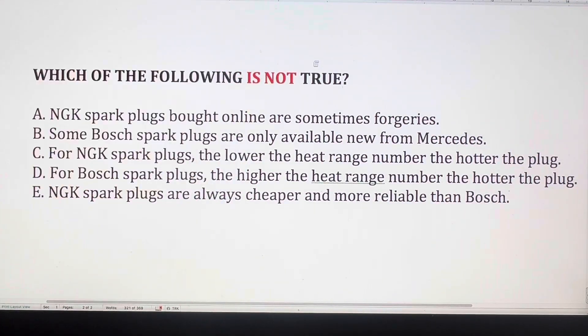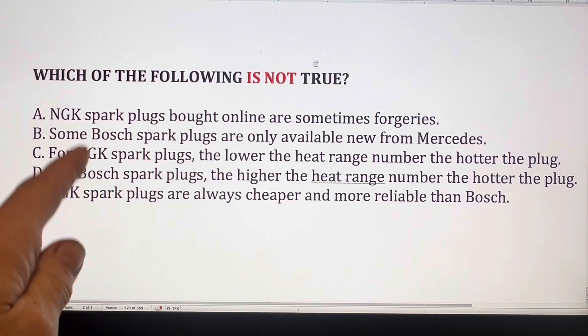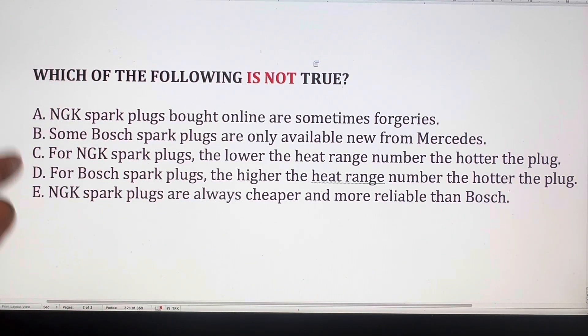Which of the following is not true: NGK spark plugs bought online are sometimes forgeries; some Bosch spark plugs are only available new from Mercedes; for NGK spark plugs the lower the heat range the hotter the plug, for Bosch spark plugs the higher the heat range number the hotter the plug; or NGK spark plugs are always cheaper and more reliable than Bosch?